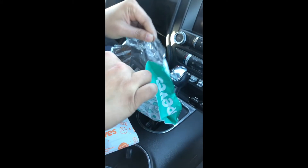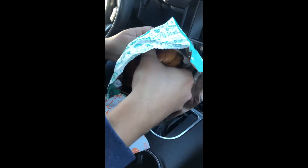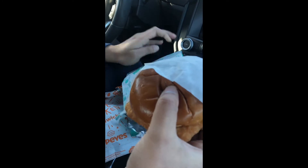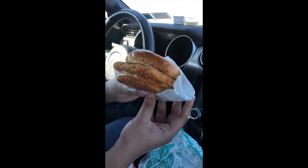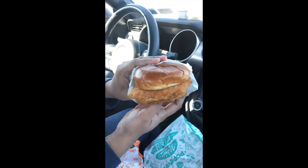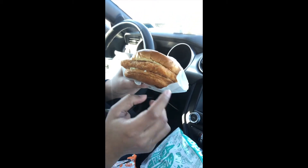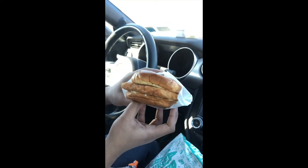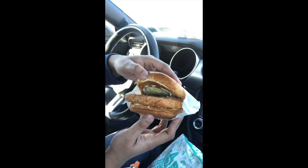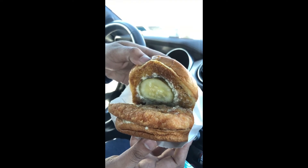Oh yeah, this thing is heavy, bro. Oh my god, look at that — this thing is massive! They did not cheap out on that fish. It's on a nice brioche bun. Let's see — oh my, a pickle, and I think that's tartar sauce.